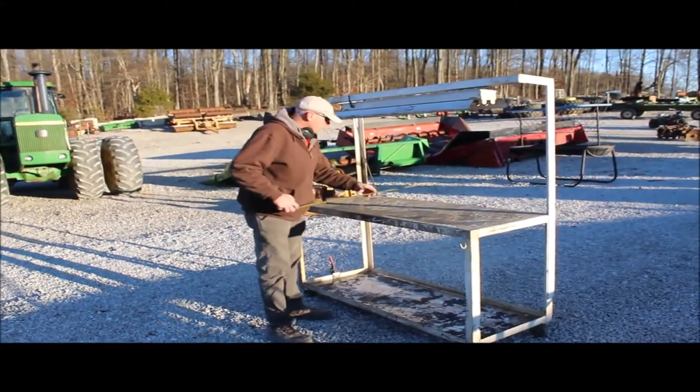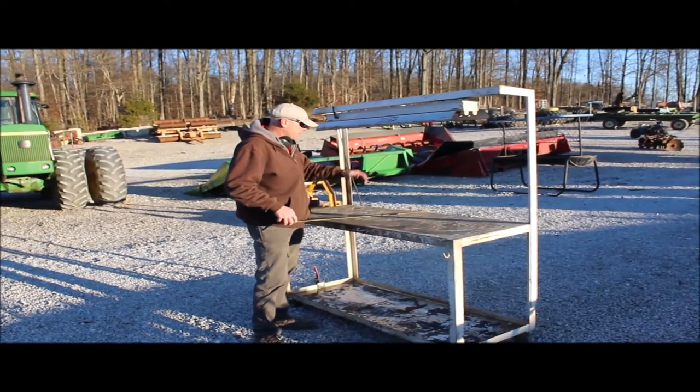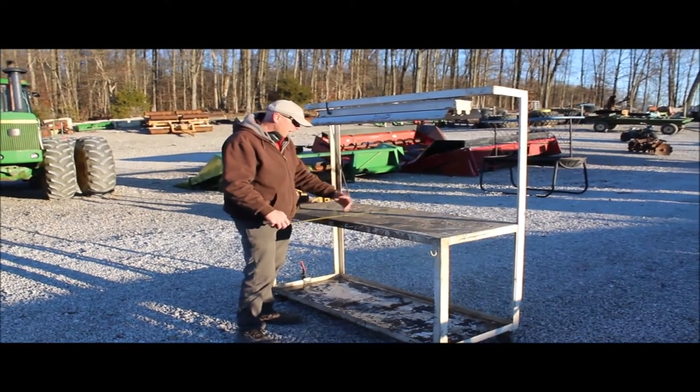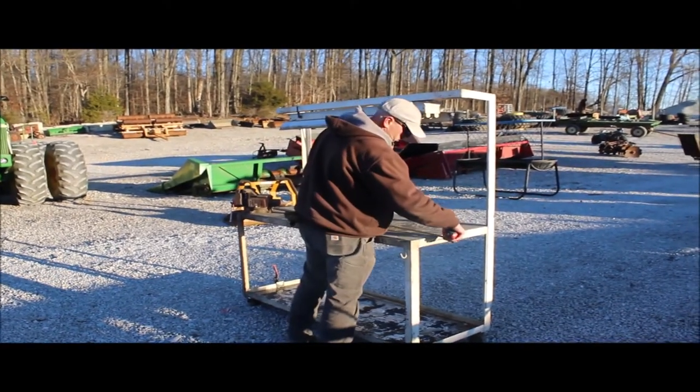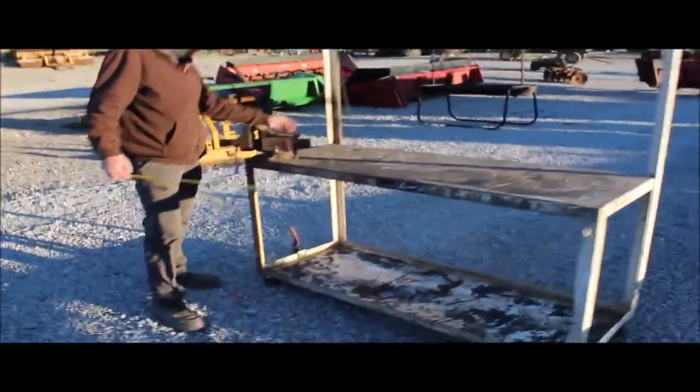Here we've got a really nice workbench. It's got a little light above it — I don't know if that part works, but it's cool how it's all set up and ready. It's 24 inches deep, and the length of the actual work surface is 24 inches. It's got a little handle on the side to hang things on.